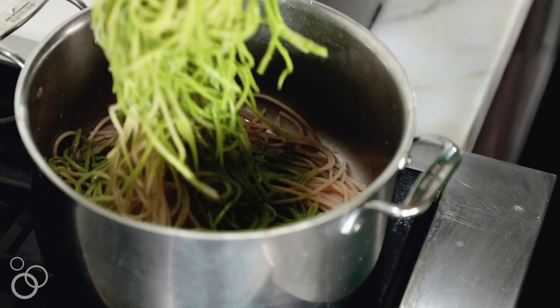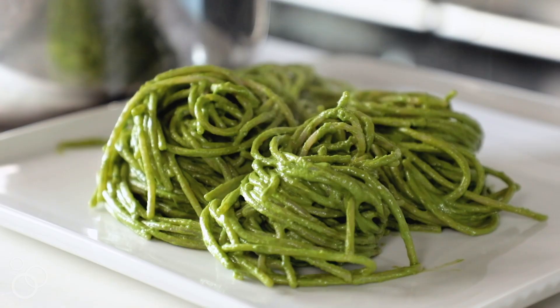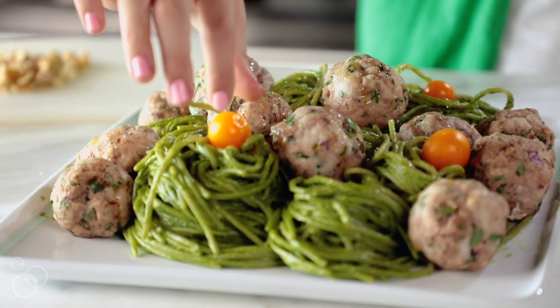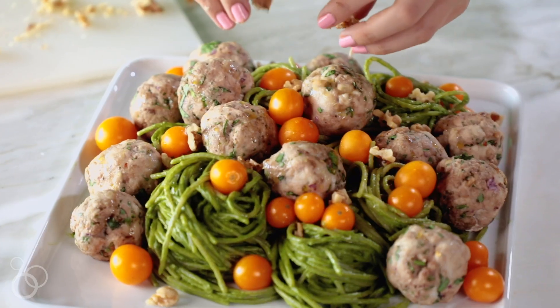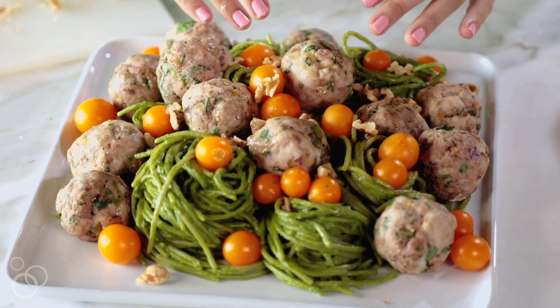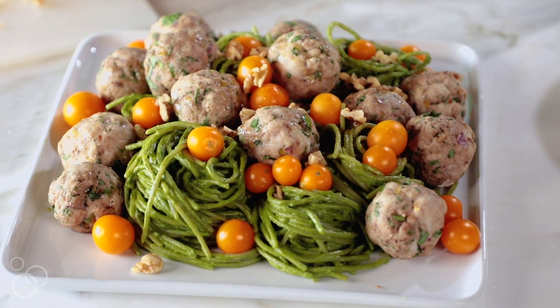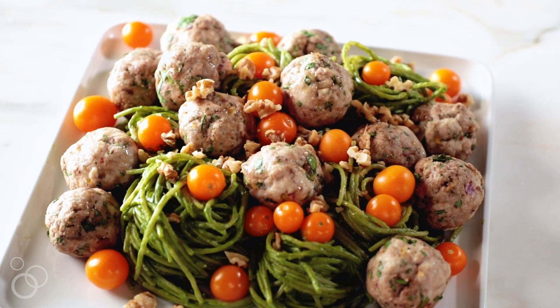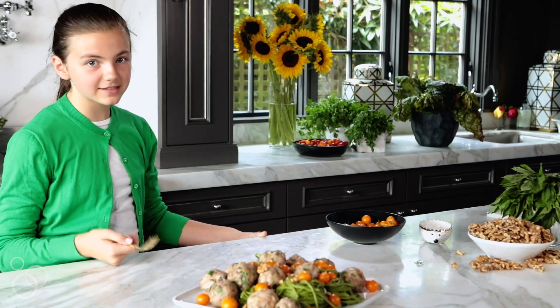Now we're ready to plate it. We're going to be adding some cherry tomatoes for color and some walnuts for crunch. This is spinach walnut pesto pasta with turkey meatballs. It took me less than a half hour to make and it's delicious. Let's dig in!